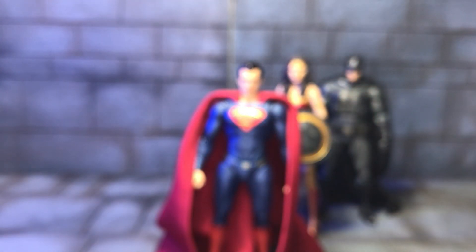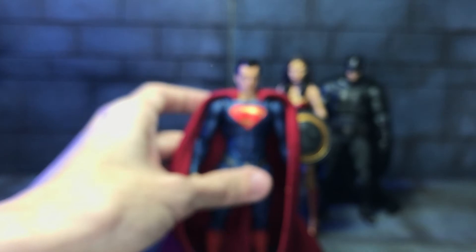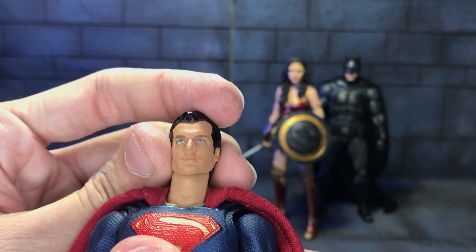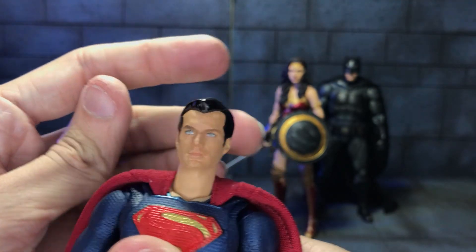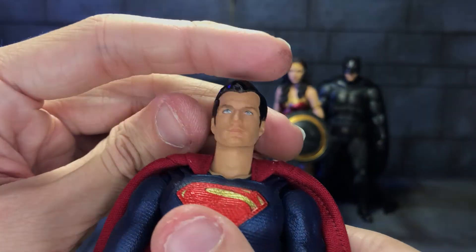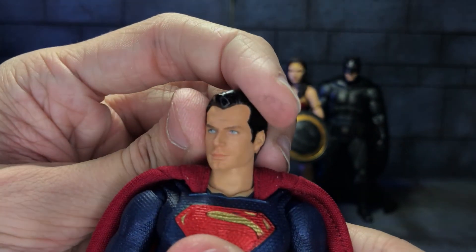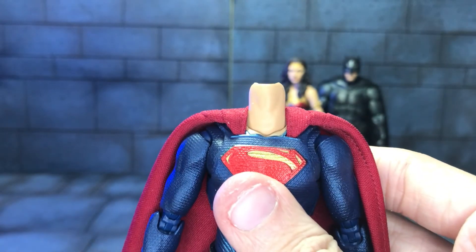Before I get into the final accessory, I should mention that I removed the neck peg on this figure as well, because otherwise there's a giraffe neck — usually his neck sits way too high and it looks ridiculous. So again, remove the neck peg so he can sit lower and look more natural, held in place with blue tack.